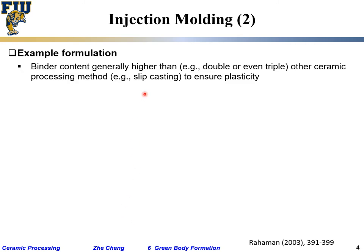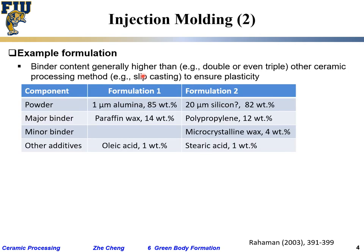The application for injection molding is high-volume production of small parts — you do not use injection molding for large parts. The example formulations show that binder contents are typically higher than in slip casting. The powder-to-polymer-binder ratio is roughly 5 to 1 or 6 to 1 by weight, which is quite high.